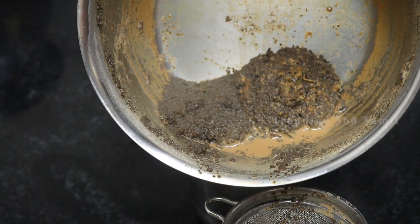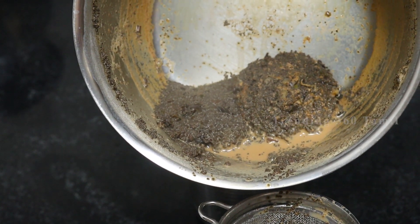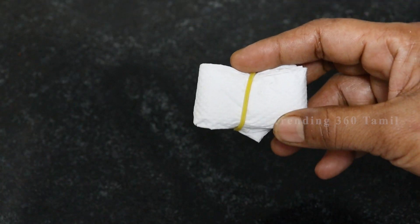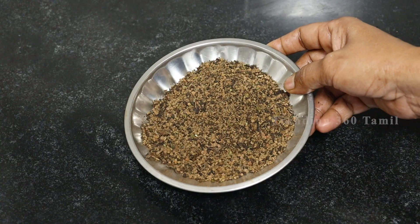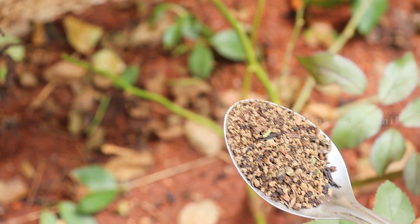That tea is a waste of tea, so we are going to soak in the tea waste. If you soak in the tea waste, that is how we are going to do it. Let's see how we are going to do it in this video.